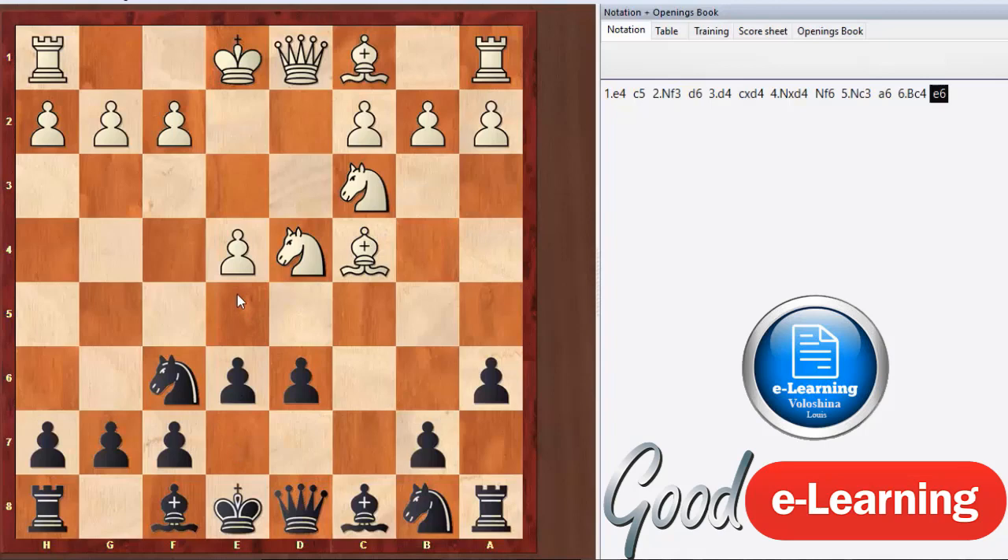As black, if they play the Fischer-Sozin, instead of playing e5 we transpose into a Scheveningen — possibly with a6 already played, which happens a lot in the Najdorf. That's one of the reasons the Najdorf is popular: it's very flexible. You can even transpose into a Dragon from the Najdorf. Depending on what your opponent does, you can choose to play the Dragon instead, so there are lots of options out of the Najdorf basic position.